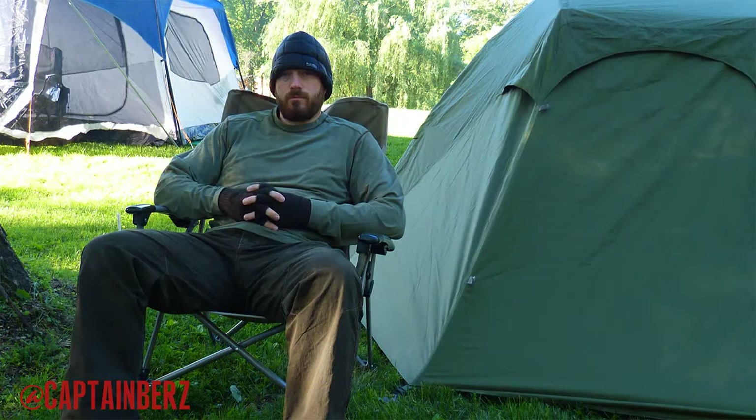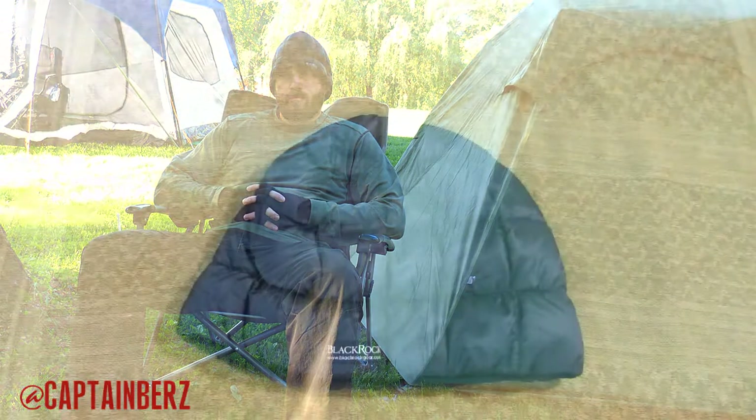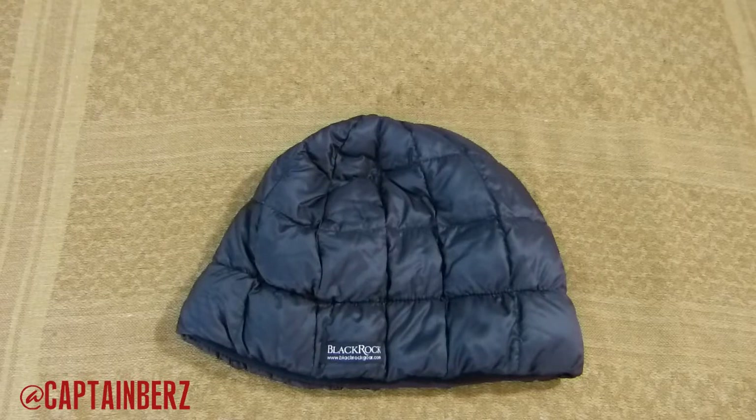I've used it many times since I've gotten it. It's super light, and that's basically what it's for — super lightweight, super compact, and super warm. This weighs under an ounce, around 20 to 23 grams. If you're doing some backpacking and you want to save weight on headgear, this is definitely something to look at.